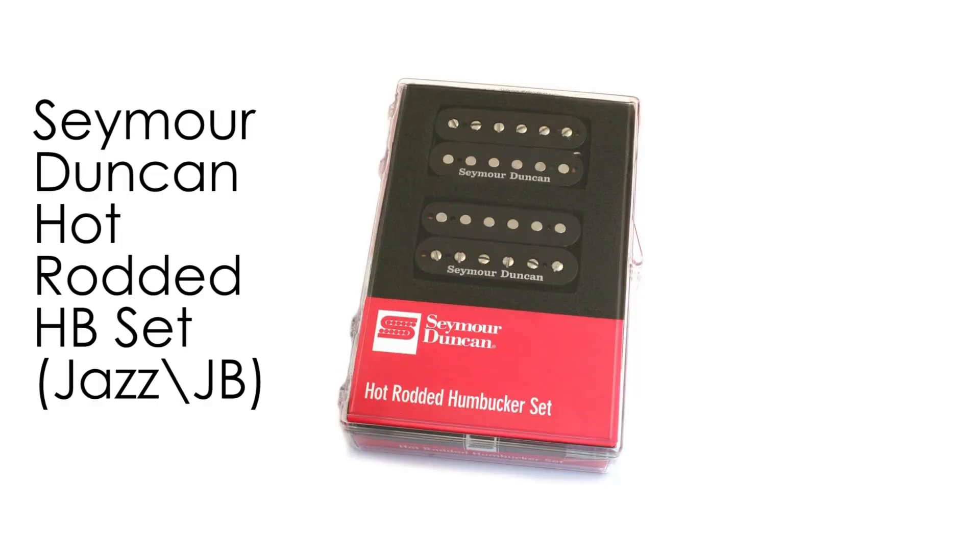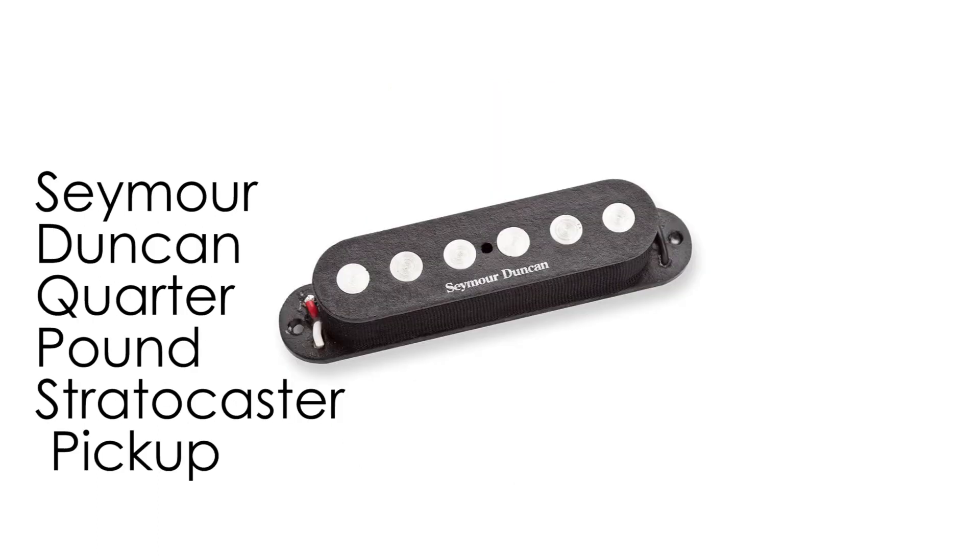Let's talk about the parts I put into this guitar. I knew I wanted to put this Seymour Duncan Hot Rod humbucker set into an 80s style guitar, so when I bought the guitar I pretty much knew I was going to put these in. For the middle position I wasn't really sure what to put, so I stuck with Seymour Duncan and did some research. I saw good reviews about the quarter pound Stratocaster pickup, so I went with that.